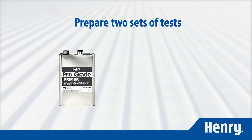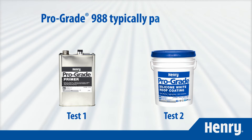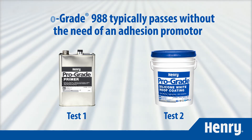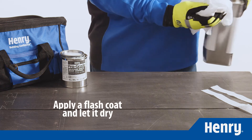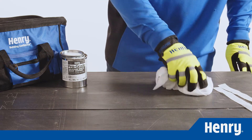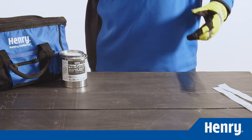You'll want to prepare two sets of tests: one with ProGrade 941 adhesion promoter and one without. Typically, ProGrade 988 passes without the need of an additional adhesion promoter, but in case it doesn't, you'll want to make sure you have the primed test ready to go. For the primed section, apply a flash coat of ProGrade 941 and let it dry. Mark that primed area so that you'll remember it once you return to pull the adhesion test.